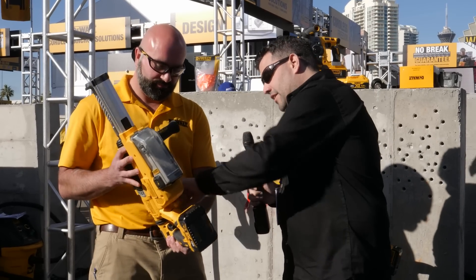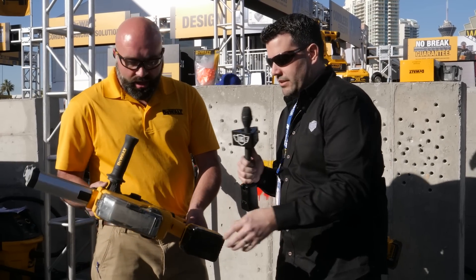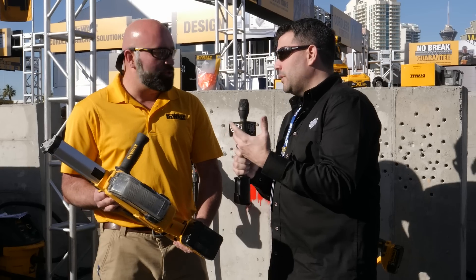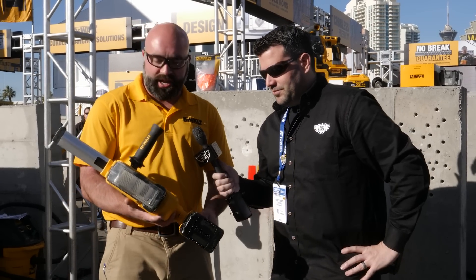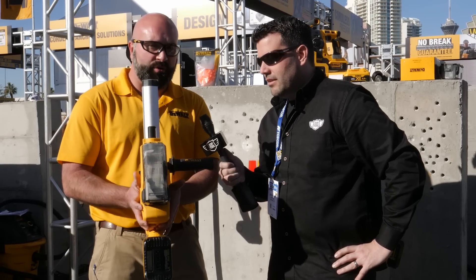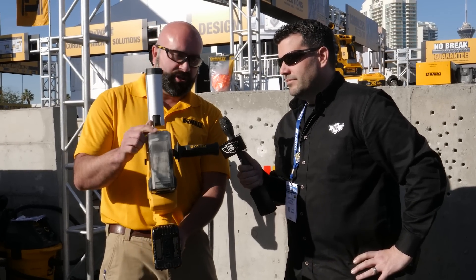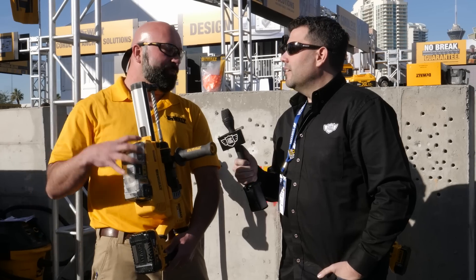I noticed this also has your anti-vibration system on it. What are the other important features here? Yeah, it's got a three-jewel mechanism on it. One of the big things about this tool is how narrow it is — it's less than four inches wide with the battery installed. The dust box is also the same dust box across all of my SDS Plus rotary hammers that have onboard dust collection.